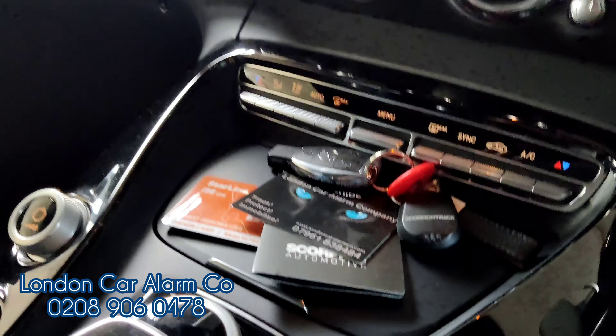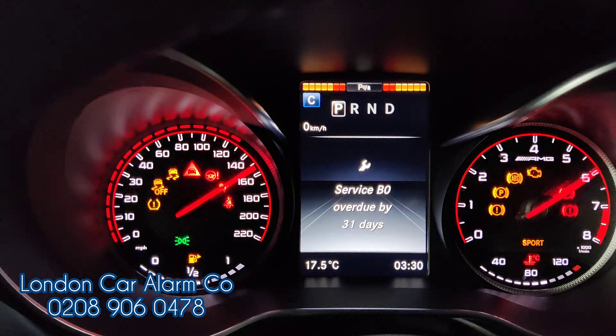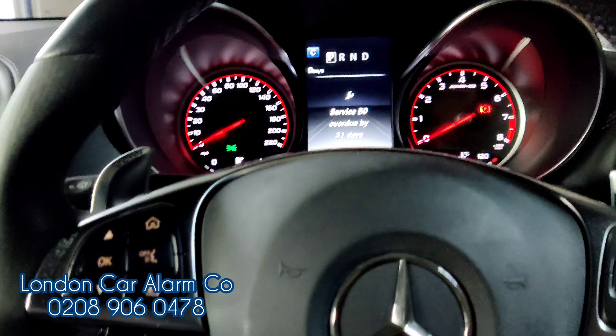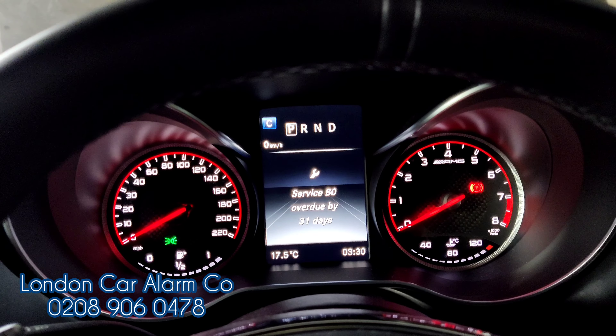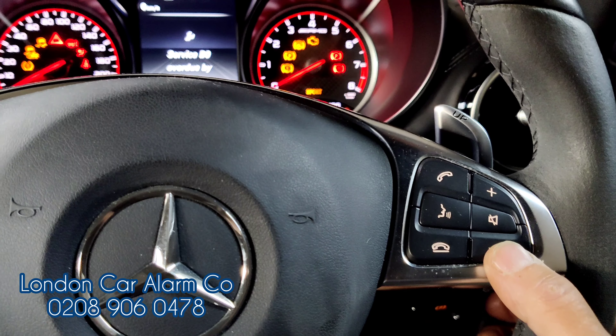So how the system works: if someone wants to grab this key, jump in and try to put their foot on the brake, it just won't start. Every time the customer jumps in the vehicle, main ignition on — without the code, it just won't start.